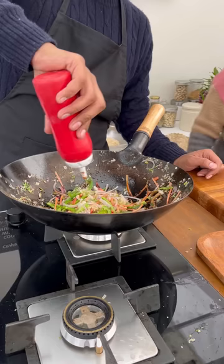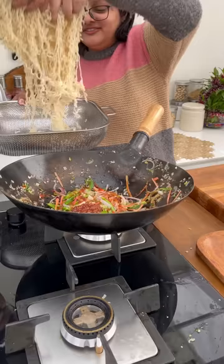Add soy sauce, some vinegar, some ketchup, and optionally Szechuan sauce. Finally, add the noodles and taste maker.